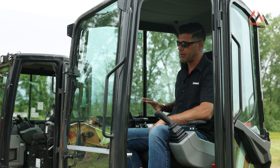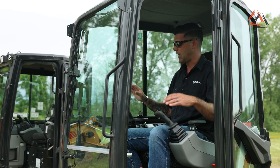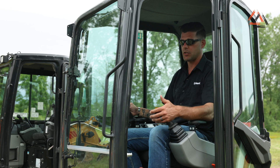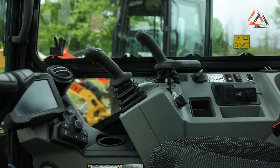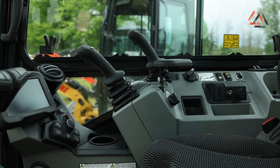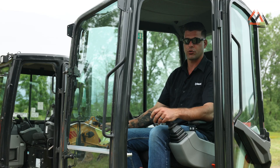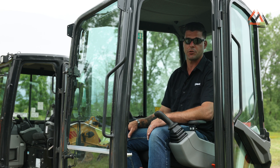One nice thing Bobcat does is we put everything up and out in front of you — nothing's tucked away behind you. All your joysticks are here, blade levers right here. This particular machine has the angle blade, and the switch for the angle blade is located right on your blade lever. The two-speed button is right on the blade lever as well. All your controls are out in front of you, which makes it very quick and simple so you're not taking your eyes off your job site.